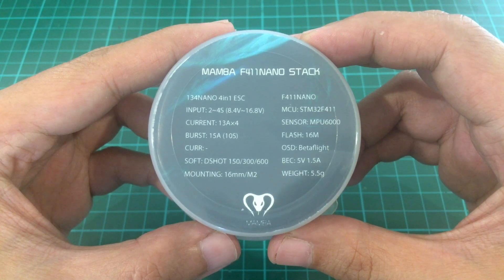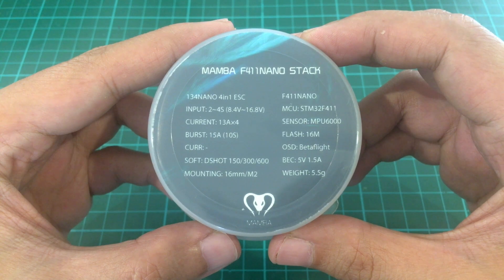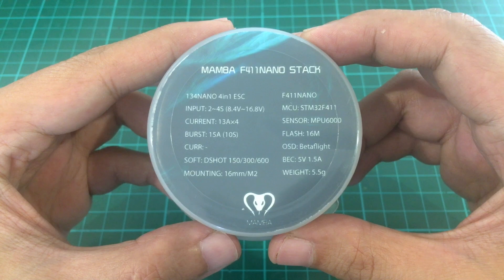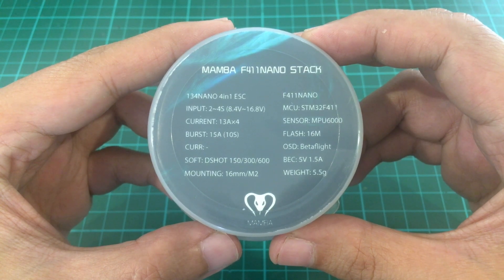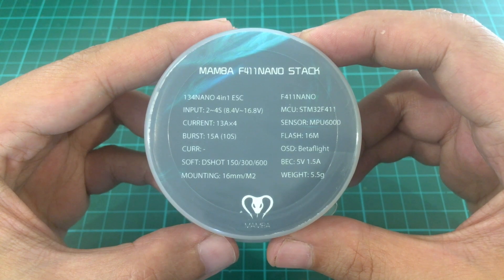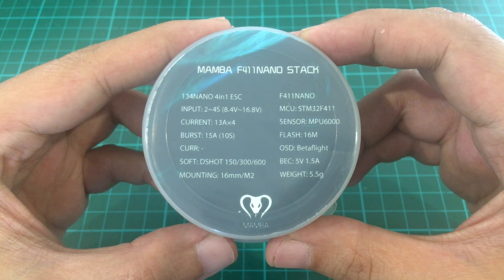It doesn't have a current sensor and it has D-shot 150, 300, and 600. The mounting is 16mm M2. It has an F4S CPU and an MPU6000 sensor. It has Betaflight, a 5 volt 1.5 ampere BEC, and supposedly it weighs 5.5 grams — we'll verify that later.